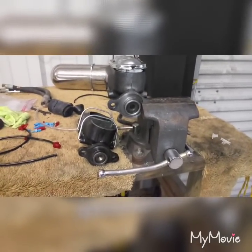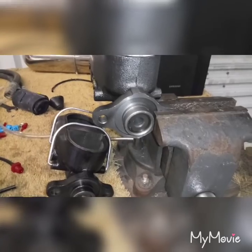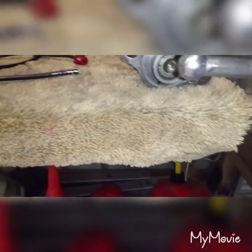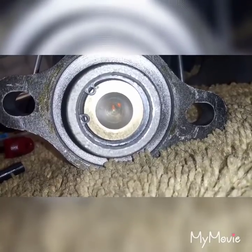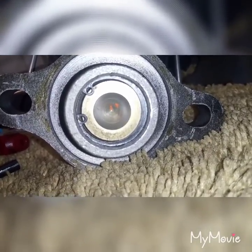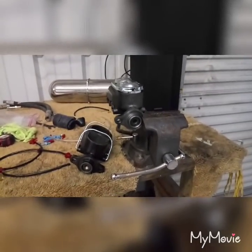Well, it looks like we hit another brick wall, because this master cylinder — although it looks identical — has a deep bore, while the original is shallow. So I have no push rod adapter, the place is closed, and it's going to be on hold till tomorrow. But looking at the piston on the old one, you can tell it's sitting in there crooked, and I think that's the cause of my problems. I'm probably just going to return this and start from scratch. Stay tuned.